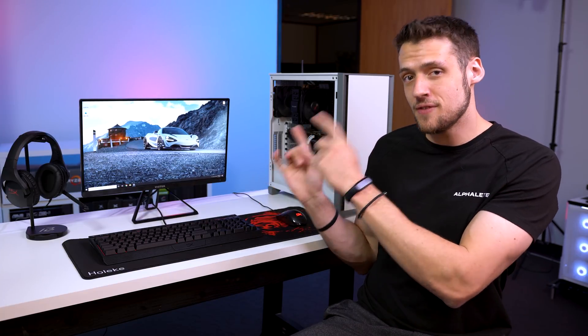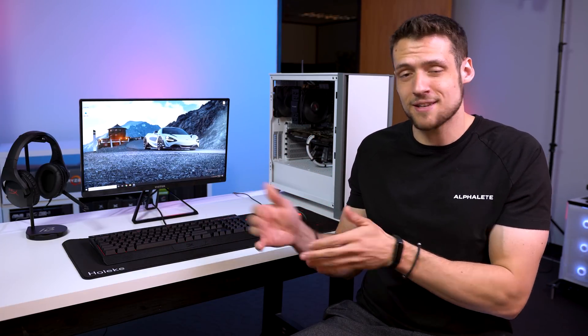Be sure to let me know what you thought of this full PC gaming setup guide down below. Also feel free to click the video that's on screen now, and that'll give you a little bit more upgraded version of this setup, obviously a little bit more expensive, but either way I hope you enjoyed this video.